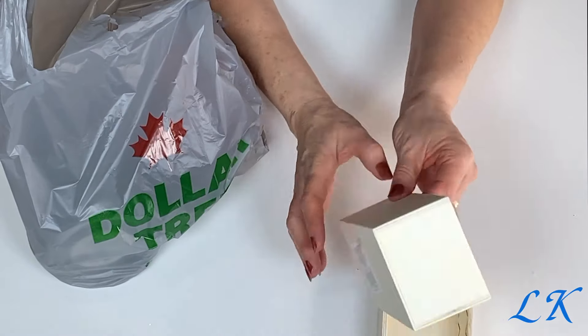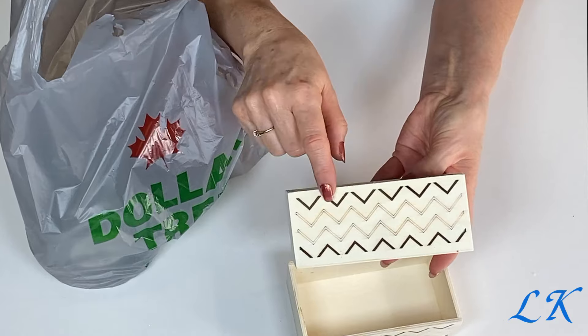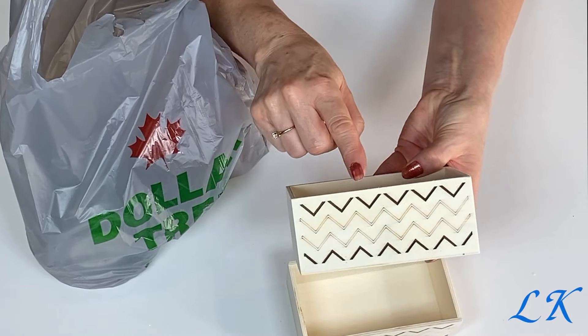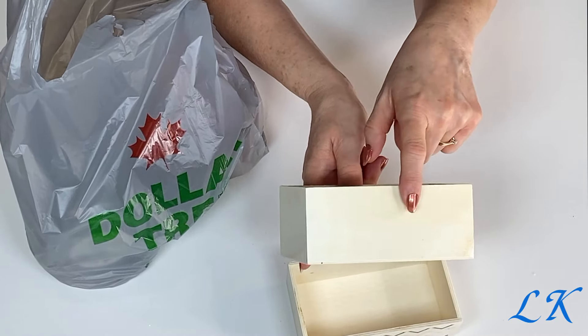And then I took two of these wooden boxes. Now these have this design on just the one side and then the other side is blank, same with this one. They had some with different designs but I took these.